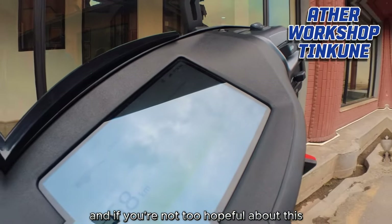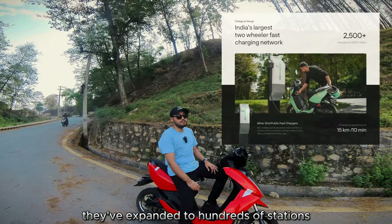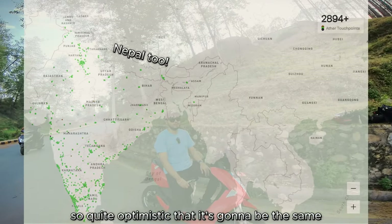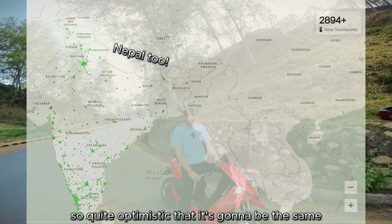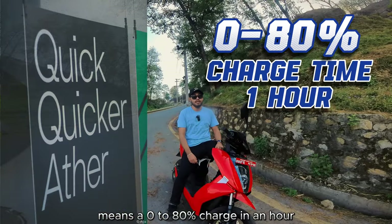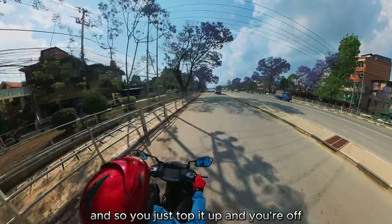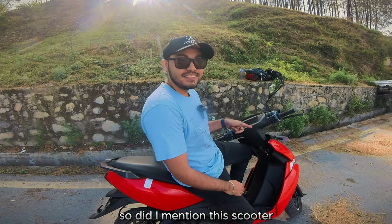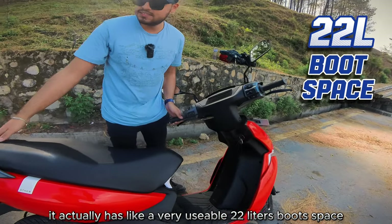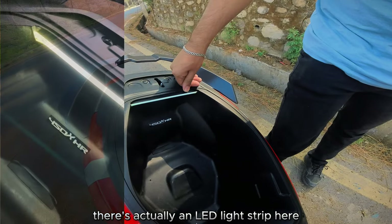Looking abroad for optimism — in India, over the past decade Aether has expanded to hundreds of stations across the country, so there's good reason to be optimistic about Nepal too. Plugging into a DC fast charger means a zero to 80 percent charge in just an hour. And the scooter has a very usable 22-liter boot space, complete with an LED light strip so you don't fumble in the dark.